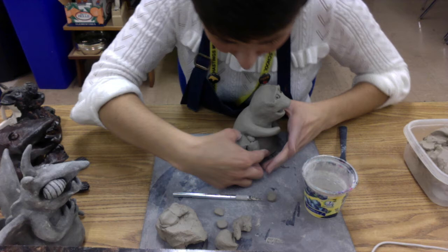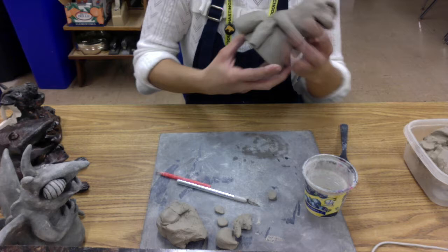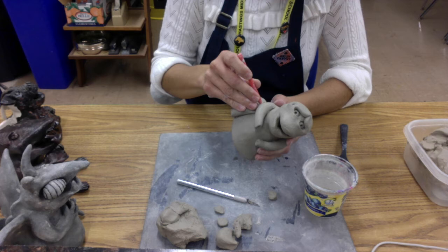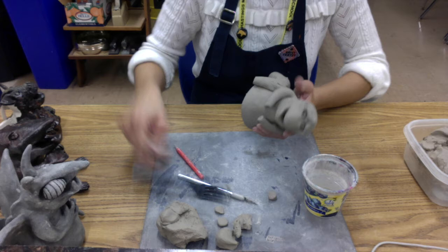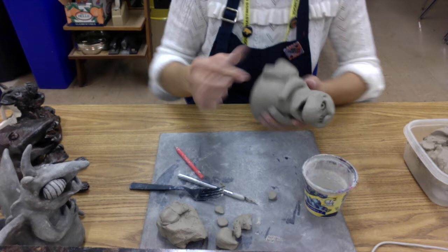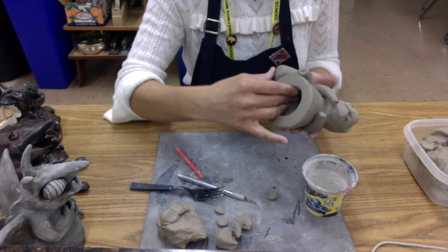Now I'm ready to put the whole thing together. Very carefully, I'm going to blend the knee together. I have to pick this up for just a second — I'm kind of running into the arm here, so I've got to figure that out and clear a little bit of that clay away. I have it blended at the top. The other place I'm going to need to blend is right down here where it attaches on the bottom.